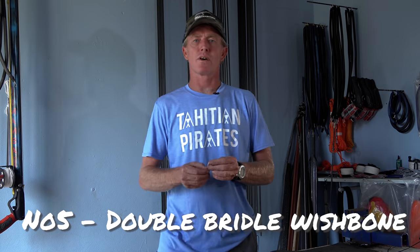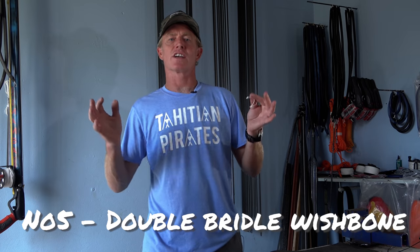Number five: double-bridled wishbones. For the most part any gun can be made accurate, but when it comes to roller muzzles they are not all created equal. One of the greatest issues with roller muzzles is the bridle riding up the rails of the muzzle, lifting the back of the shaft as the spear leaves the gun. Using a double-bridled wishbone, you can overcome poorly designed muzzles, improve accuracy, and eliminate issues with the back of the shaft lifting at the muzzle.